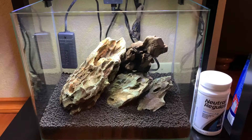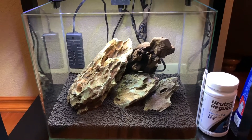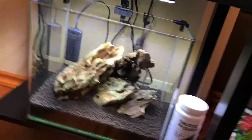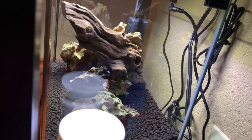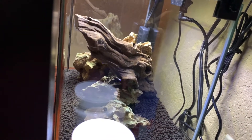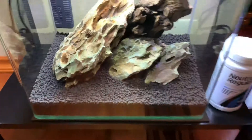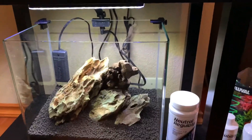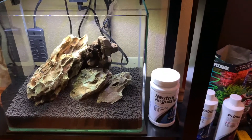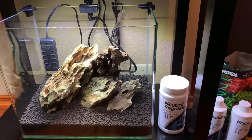I've played around with the wood in several different directions, and as you can see, what you want of course is to be able to see all sides. When you look at it from this direction it's also very aesthetically pleasing to the eye. So getting back to the hardscape part of this build, we are going to go with this design, and then our next step of course will be to plant the tank.